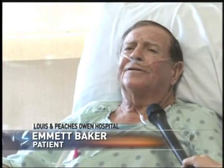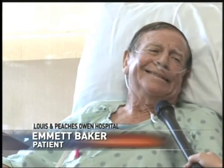With our procedure, we avoid cracking the breastbone — we go in between the ribs, and that's what makes the recovery so much quicker and so much easier. I always did want to be the first in something, and here I am.